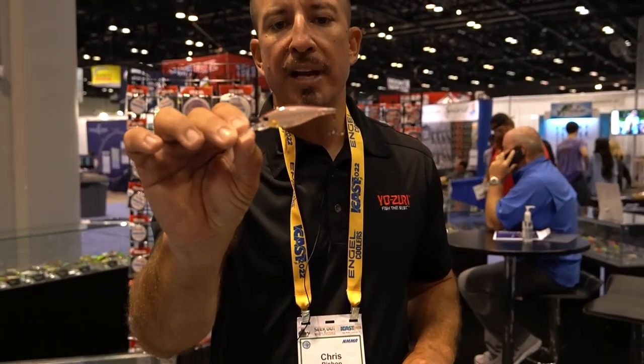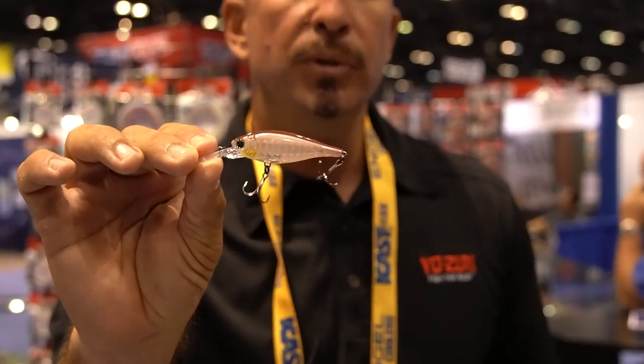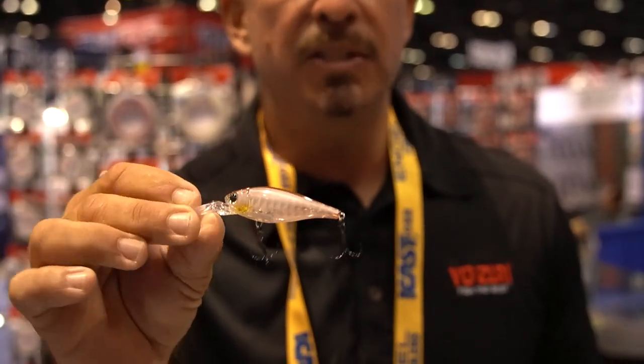A couple of the baits I like to point out particularly for your market. One is the suspending shad — this is a 60 millimeter suspending shad that dives six to eight feet. Real tight wiggle action. You can cast and retrieve it or troll it. It's a multi-species type bait.